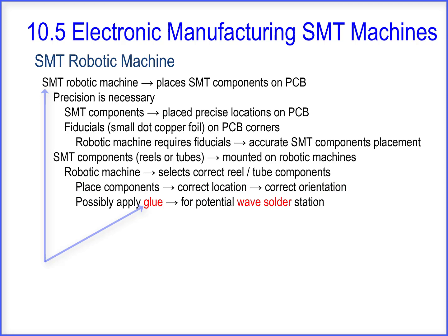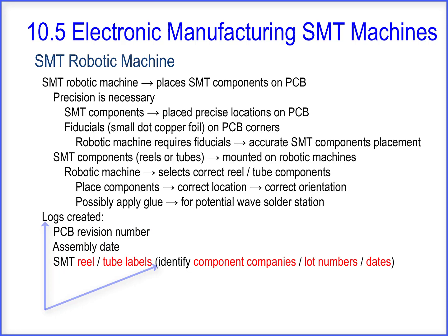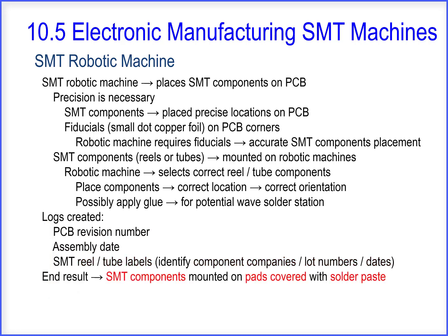It will place the components in the correct location and in the correct orientation. It's possible that it may apply glue to some components for potential wave solder station requirements. The logs created include PCB revision number, assembly date, and SMT reel/tube labels, which identify the component companies, lot numbers, and dates. The end result is SMT components mounted on pads covered with solder paste.